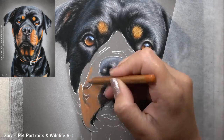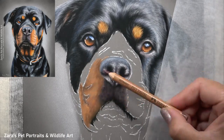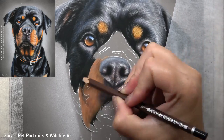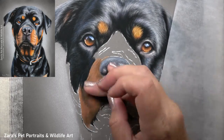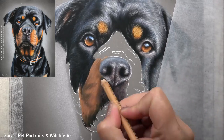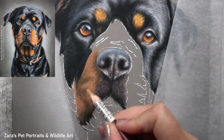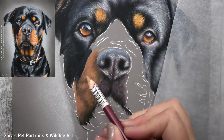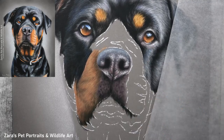When working on the muzzle area, I have a few tutorials on YouTube showing how to draw dog noses — I'll link one or two in the description below. The first thing I focus on once the base layer is built up is changing my pencil technique. I also have another YouTube video on my top tips for drawing realistic fur in pastels, which I'll link in the description as well.